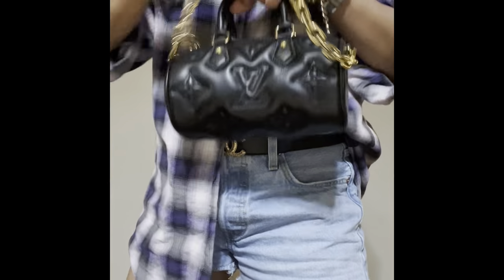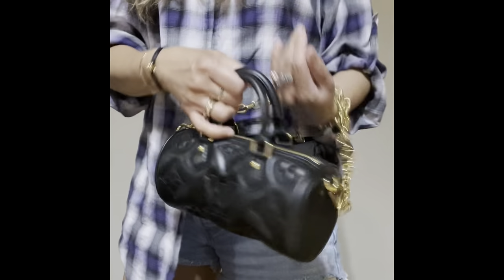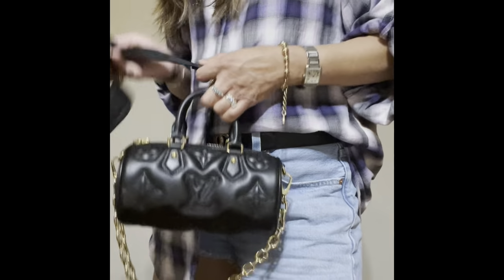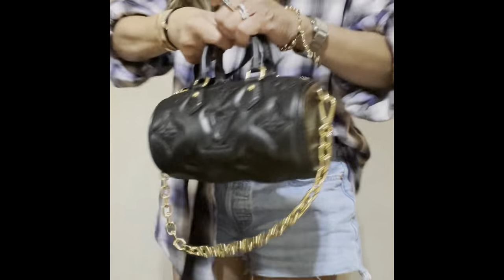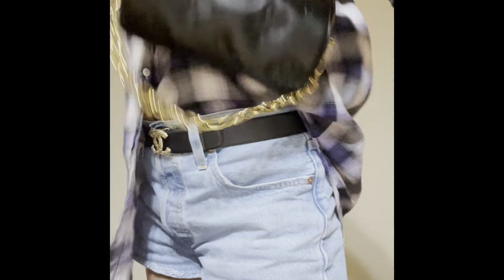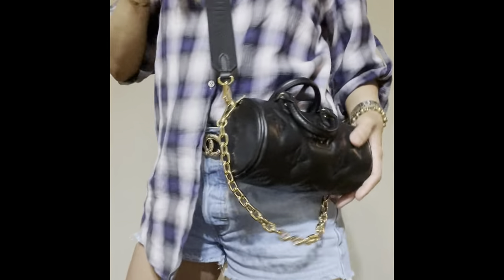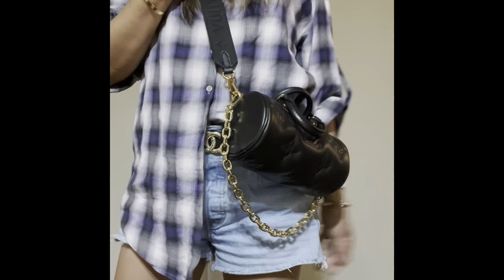It is so pretty! This is what it looks like handheld, and I love this top handle as well. If we attach the long strap it will look like this. I'll put the price in the description down below so you can see — I forgot how much my sister paid for this beautiful bag.